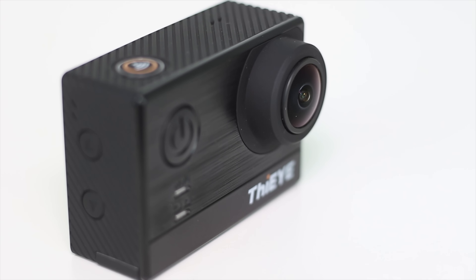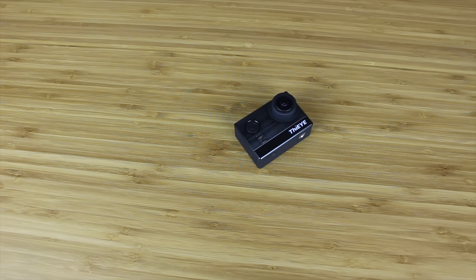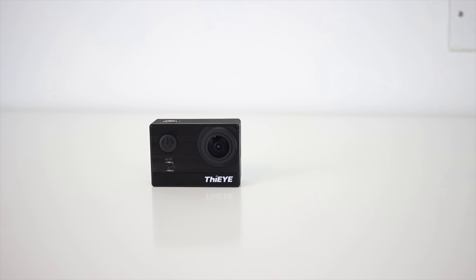The sides also play host to a large amount of functionality, with up and down arrows for menu navigation on one side, and a micro SD card slot, micro HDMI port and micro USB port for charging on the other side. Overall nothing out of the ordinary but it definitely covers all the necessary bases.